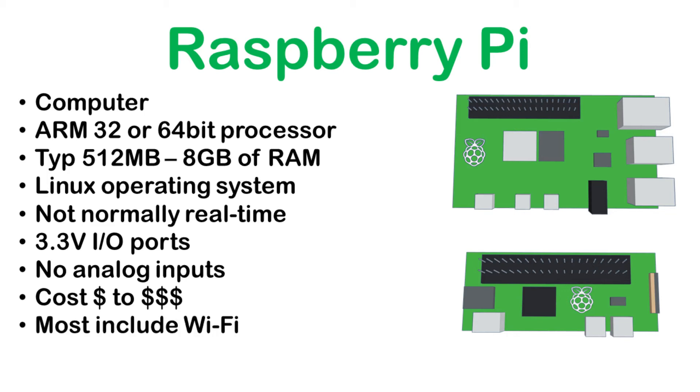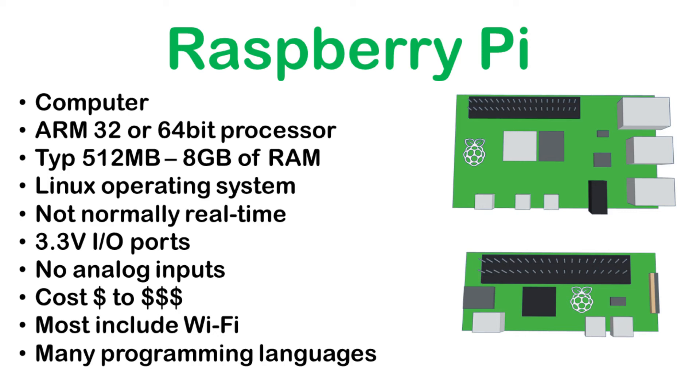The newer models of the Raspberry Pi include Wi-Fi, which is not included in many of the Arduinos, so this can be an important factor if you want to connect the device to the Internet of Things. The Raspberry Pi can be programmed in just about any programming language available, including C++ like the Arduino, as well as Python, which is a very popular text-based language, or Scratch, which is great for children wanting to learn programming.